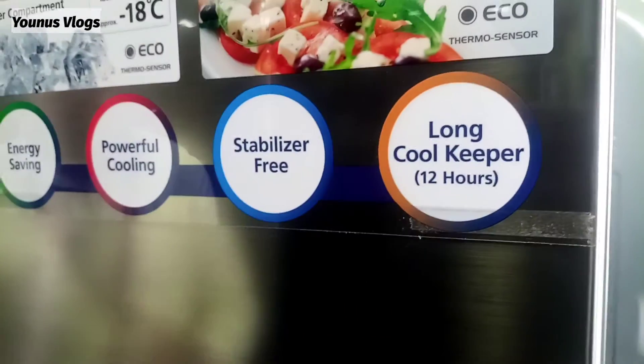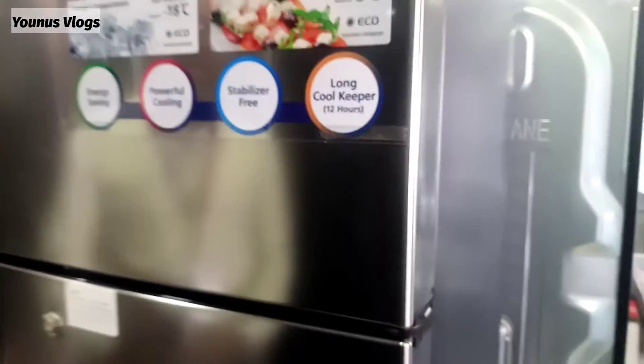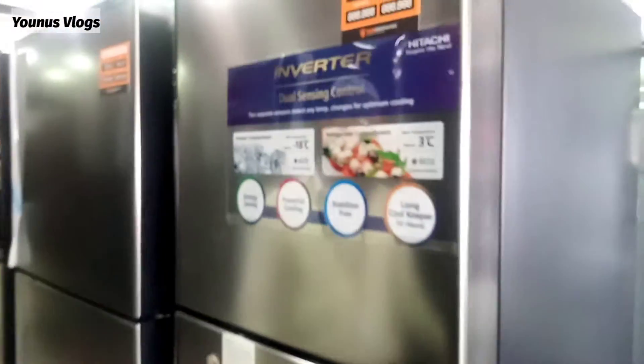This is a long cool keeper system. What is long cool? This is a nice, nice feeling.